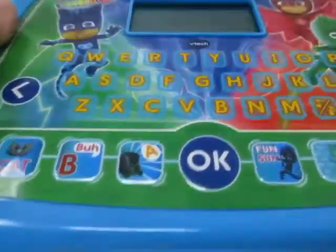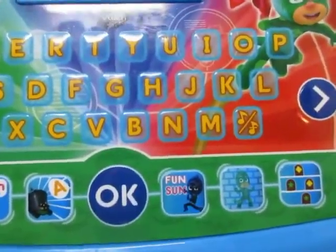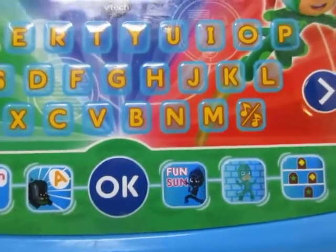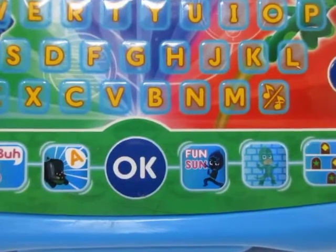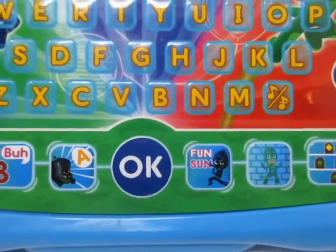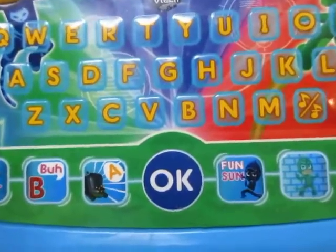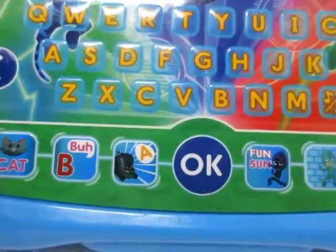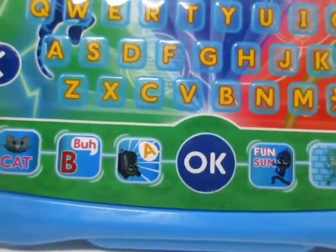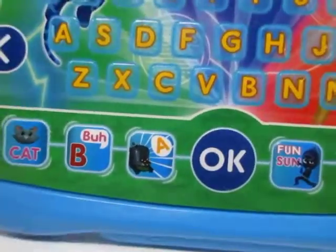Today I'm doing this PJ Masks VTech tablet — a learning tablet which kids could use to learn how to read. It gives sounds and things like that, and it's for ages 3 to 6. We're going to test it to show you how it works, press some buttons. Let's try it out.